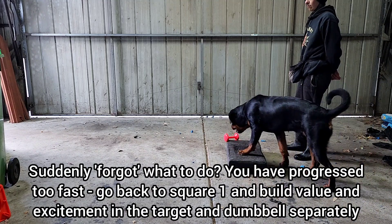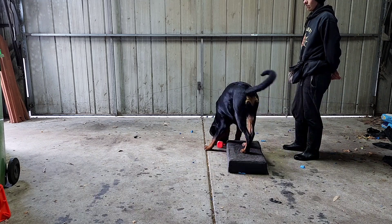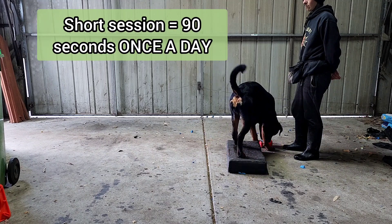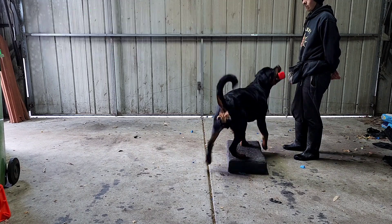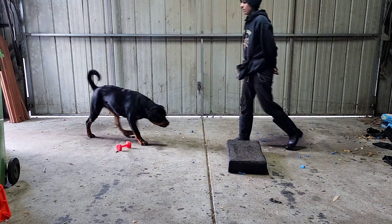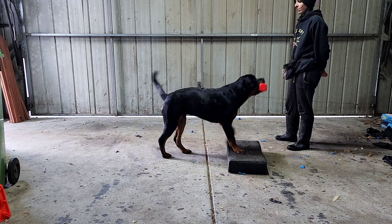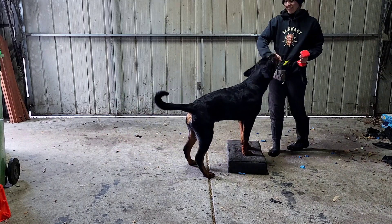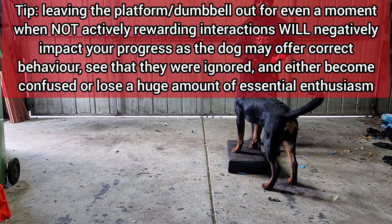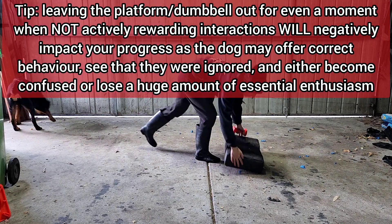Some dogs may have significantly less troubleshooting resilience than Pablo here, in which case simply keep your session super short, super quick — only one or two repetitions a day. The point is to keep the value so high that every time they see a platform and a dumbbell they instantly think to perform this routine. Don't worry about chewing or chomping on the dumbbell at the start. The instant you are finished with each session, make sure that you pick up the platform, hide it and hide the dumbbell.